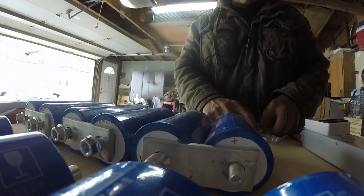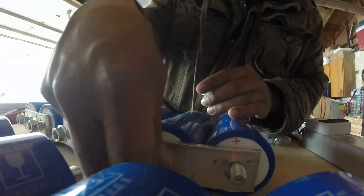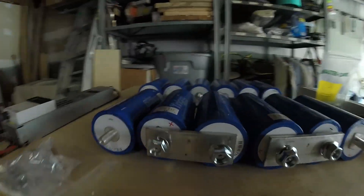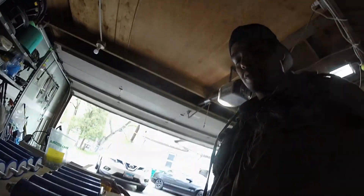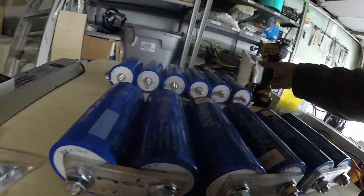The nut size is 19 millimeter — for anybody that's curious, the thread is M12x1.75 and the wrench size is 19 millimeter. This is how it ended up looking: bus bar here, bus bar here, bus bar here, bus bar here. I torqued them down with a little impact — not completely tight yet, just tight enough so they stay together nicely.